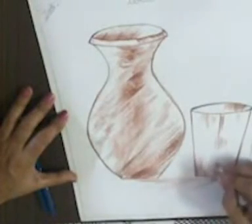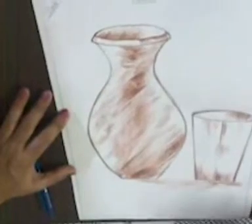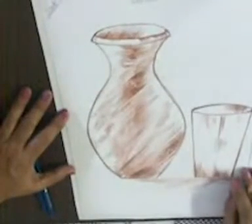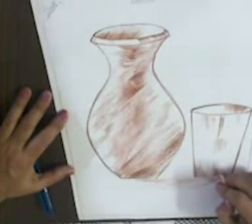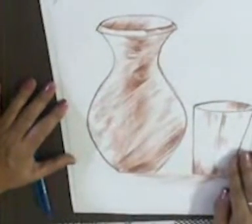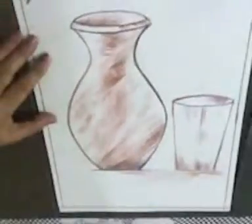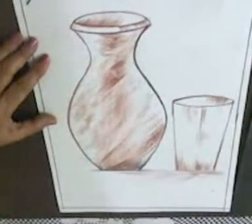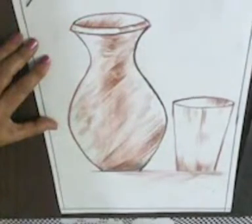Glass is ready with shading — give final touches. Here your still life is ready. Do practice and keep patience while doing shading. Enjoy your drawing!